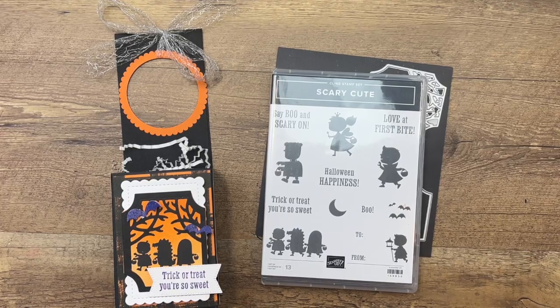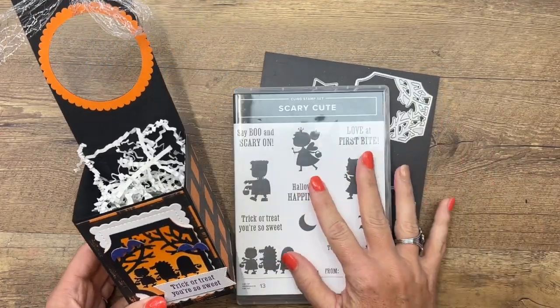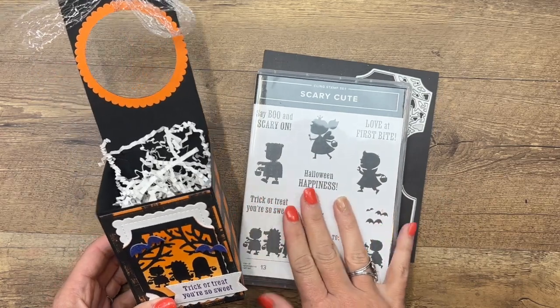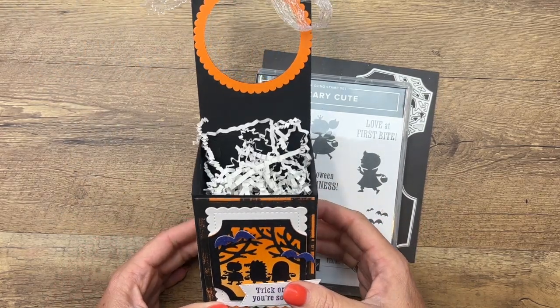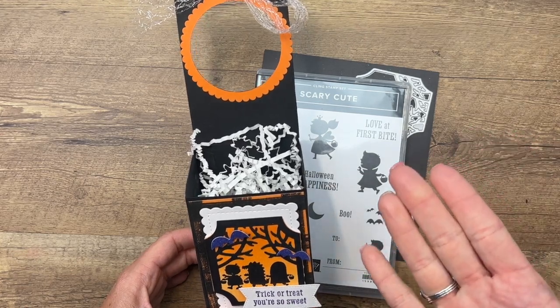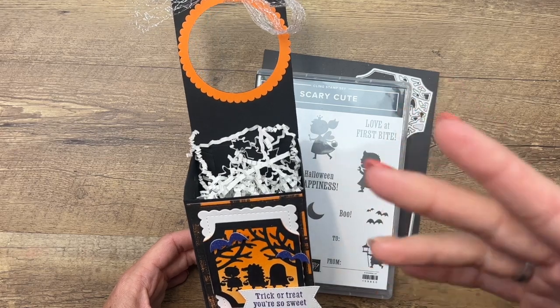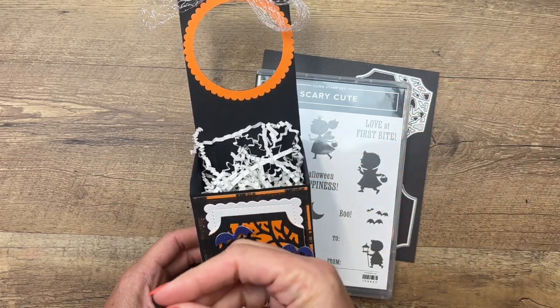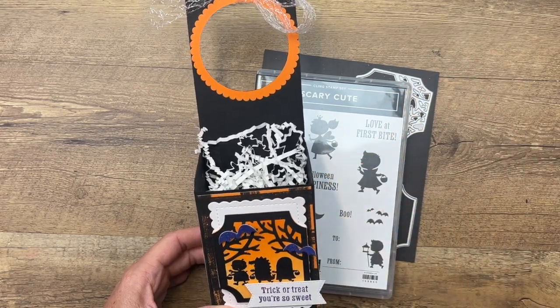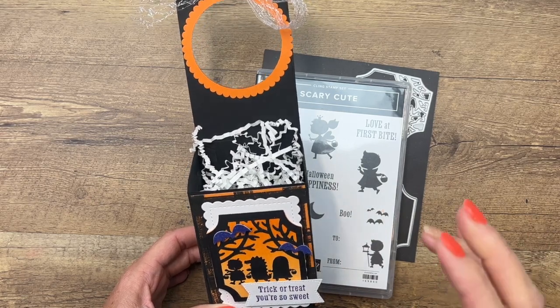Hey everybody, Erica Sirwin here from Pink Bucker Designs. I'm continuing my Halloween series this week with a scary cute bundle. This project today is a door hanger. In our neighborhood we do something called booing, where you boo your neighbor — you leave them a treat hanging on their door or sitting on their doorstep, ring the doorbell, and run. It's fun, the kids love it. When I was a teacher we also did it at school.